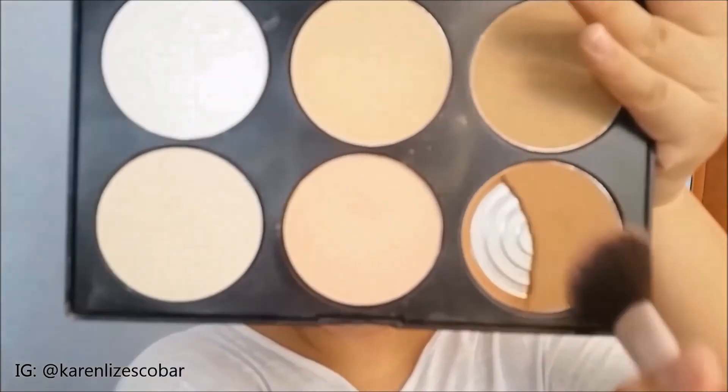We'll go to contouring. I'm going to use this generic palette I bought from Divisoria. I'm going to contour my face since Trinity has a very defined and contoured face.